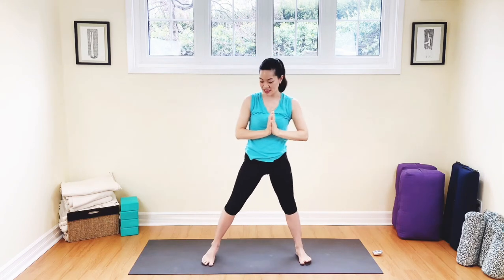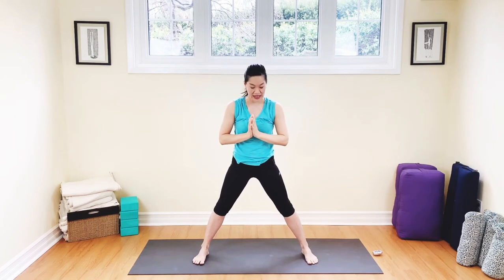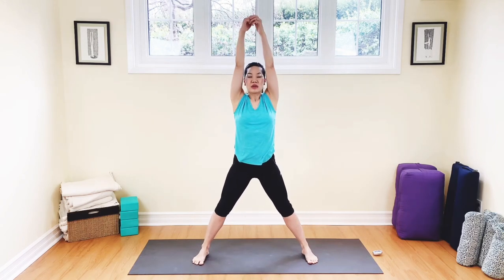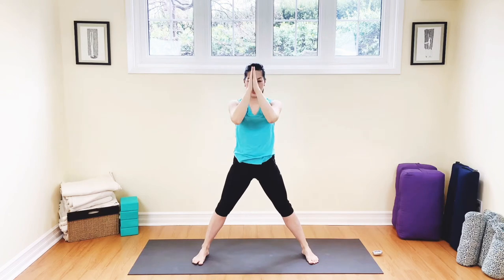We're going to widen our stance today — nice and wide, almost as wide as you can go without too much pressure on the body. Soft knees, arms all the way up, breathe in and out. Squeezing the shoulders behind you, breathing in and out. Bending the knee slightly, inhale and exhale. Good, come on all the way up, take your hands to the heart.